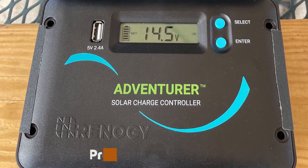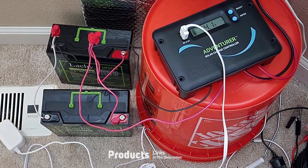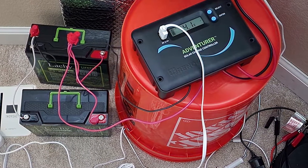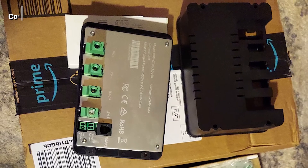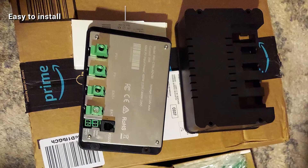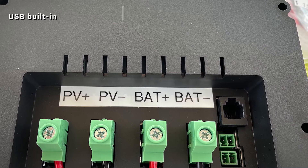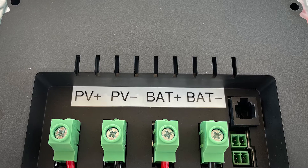If you are in the market for a great controller for your RV solar array, then this might be the right controller for you. First of all, this is an extremely compact unit, which makes it much easier to fit on the limited wall space of an RV or travel trailer. It can be flush mounted on the wall, which makes it seem like it was always a part of the setup inside of the RV. This keeps it out of the way, which is a big plus when space is at such a premium. The device also has a built-in USB port, which adds another charging option for your phone or tablet.